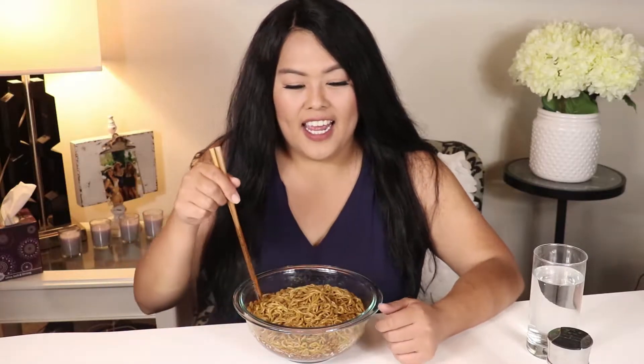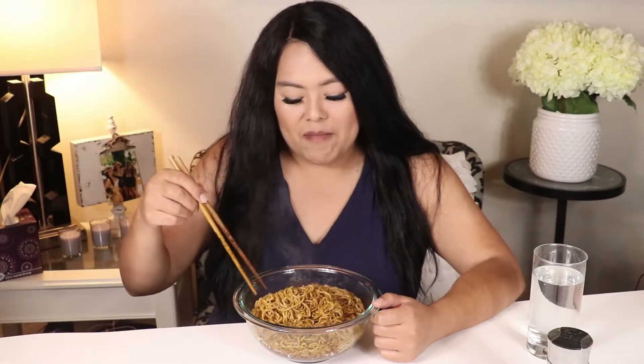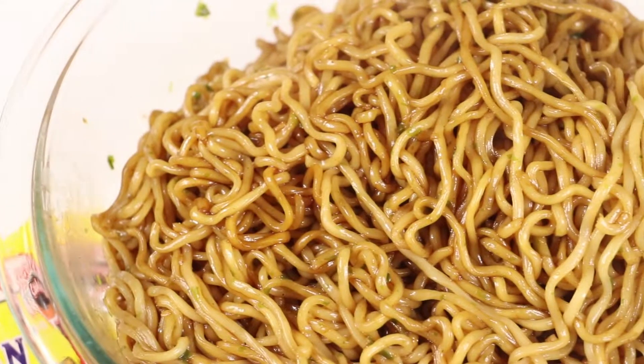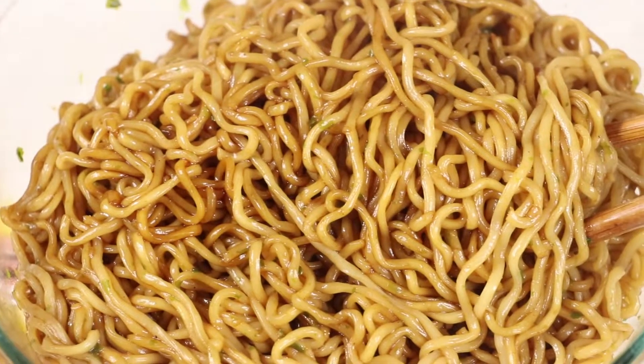Looking at it, it doesn't really look like chow mein, you know. I've never actually had it. I made three packs, so if I don't like it I've kind of screwed myself, but we're gonna go ahead and give it a shot. I'm gonna do a close-up for you guys so you can see what it looks like.